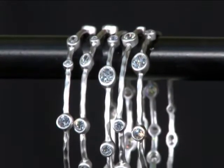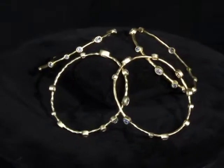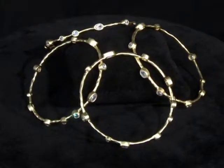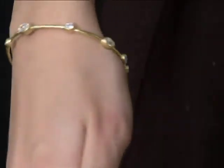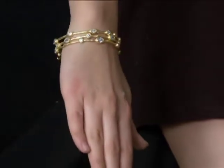The abstract bangle bracelet is such an extraordinary design that you will see its incomparable beauty to any piece of jewelry you own or have seen. Made to be worn as a single bangle or a stackable bracelet set, these abstract bracelets will become your most prized pieces of jewelry.